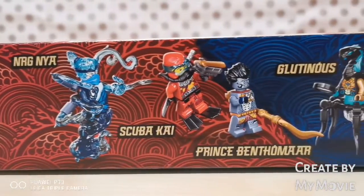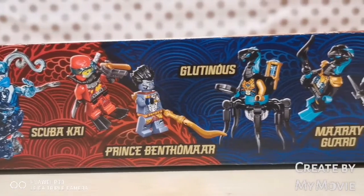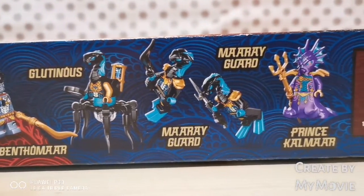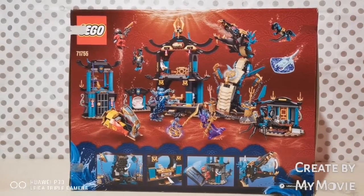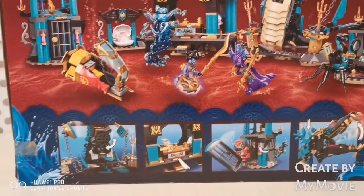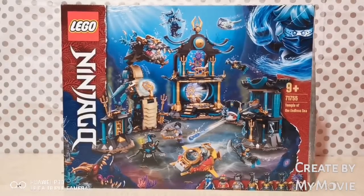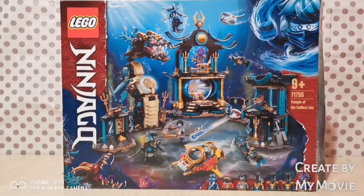At the top side of the box, these are all the minifigures it comes with. It comes with NRG Nia, Scuba Kai, Prince Bentomar, Galtinus, Amerigard, and Prince Kalmar. At the back of the box, it shows you everything it can do and what all the special play features are inside. The release date for this set was the 1st of June and the set also contains 1060 pieces.